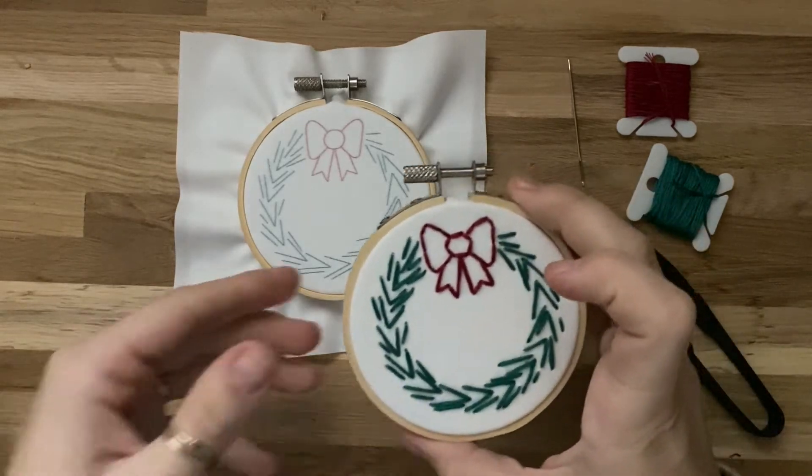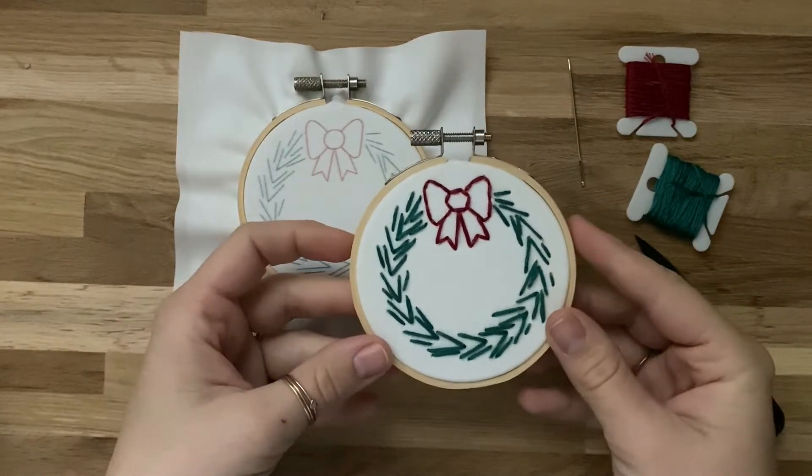This video tutorial is going to teach you how to make this wreath ornament, perfect for Christmas.